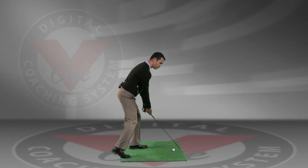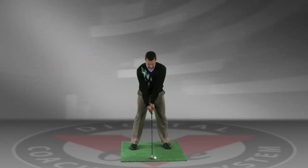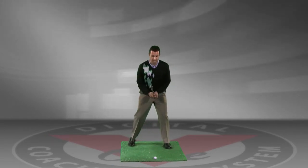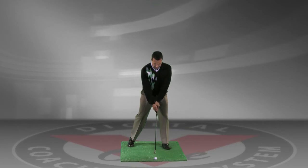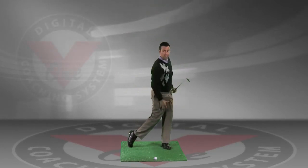The majority of your weight is going to be on your front leg here. So when you go ahead and take your set up in normal position, drop this right foot back and go ahead and get up on the toe of your right foot. As you can see here, all my weight now is basically on my front foot and I'm going to make a golf swing to where I keep my weight forward onto my front leg.